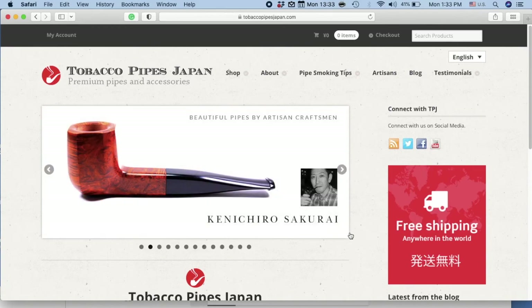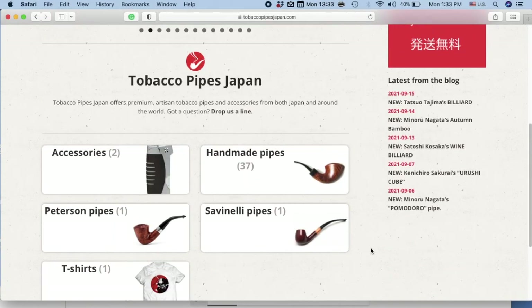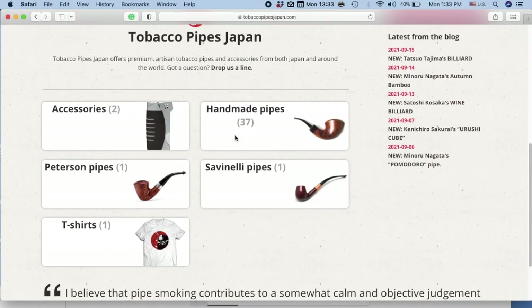Going back to the main page, if you scroll down you can see all the other categories that we have.